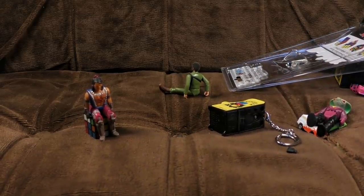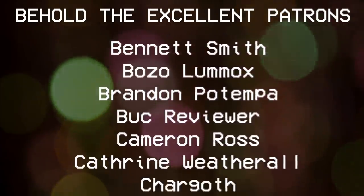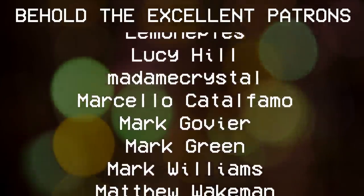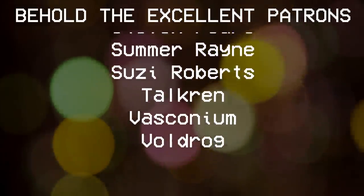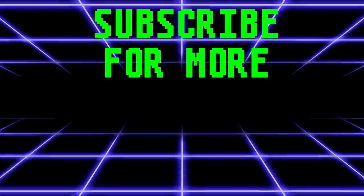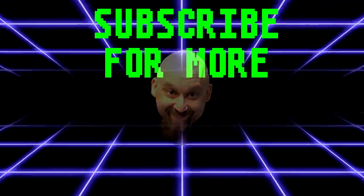So I think we'll give the last word of this video to Lobot. Subscribe, boi boi. Follow the strategy.